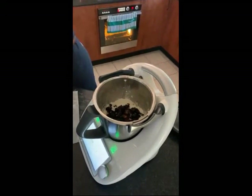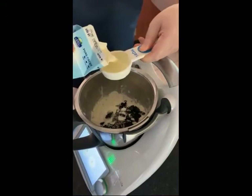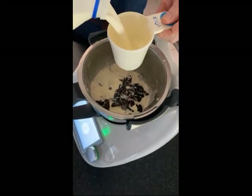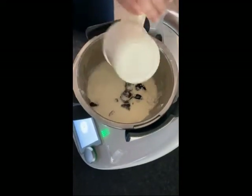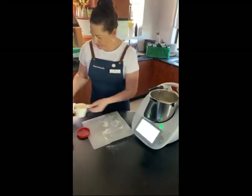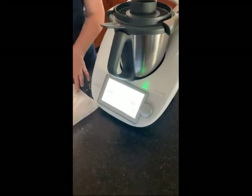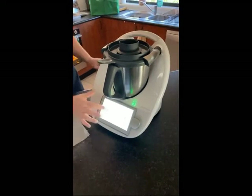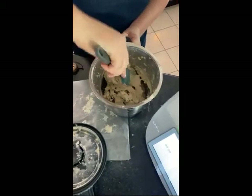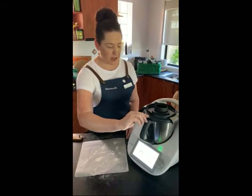I'm going to put the cream in — three quarters of a cup — and one cup of milk. Exactly the same as before; the only difference is the dates are in there now. We're still going to blend the same as the first time: three seconds, speed five. Then I'll scrape down the sides again before moving on to kneading.